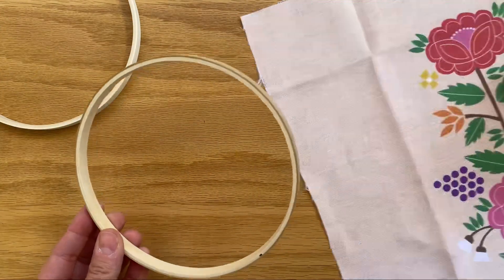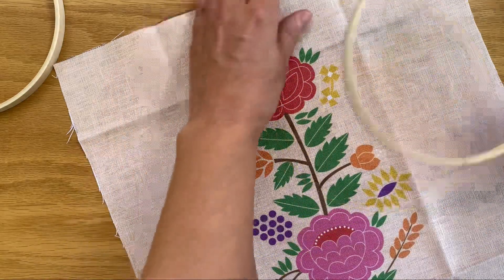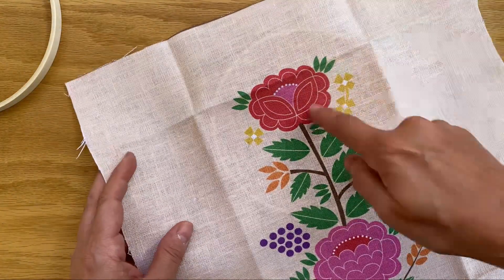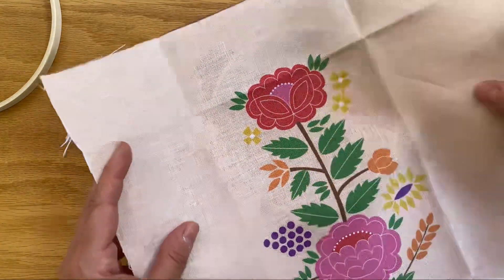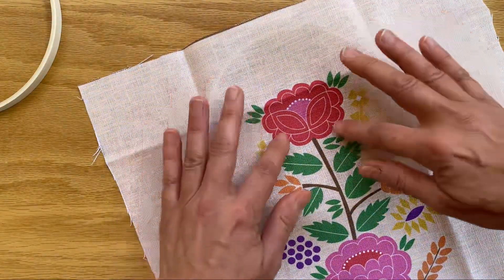Take the inside ring and your intended pattern and put this underneath your fabric in a position where you want to start embroidering. I'm going to start on this flower, so I want to place that as much in the center of my ring as possible.